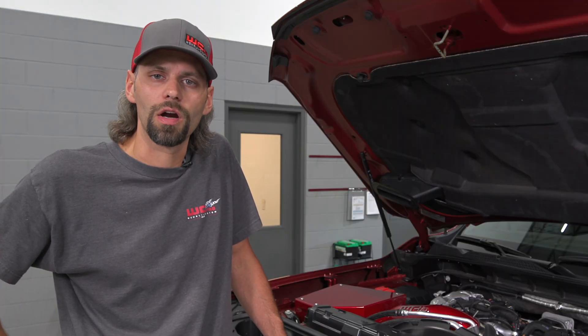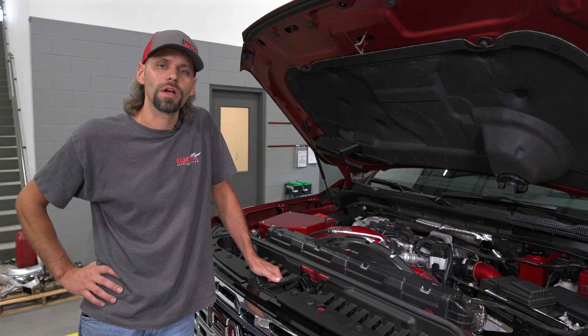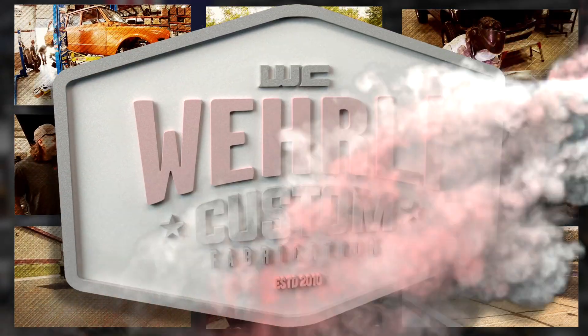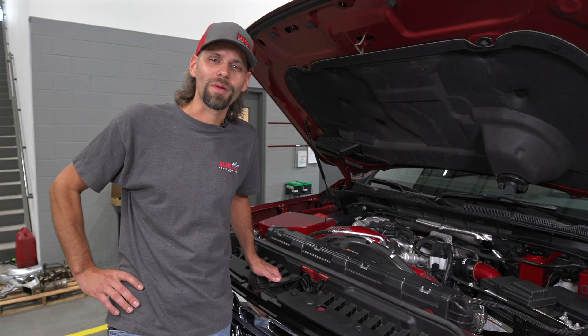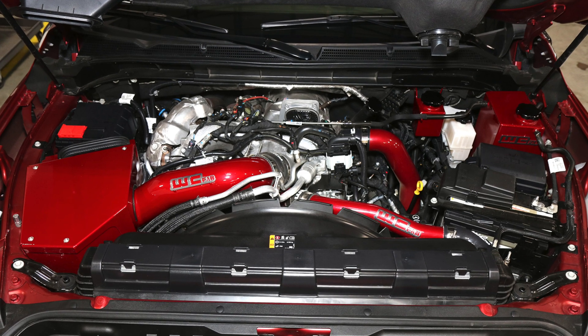We covered all of our chassis, suspension, and exterior upgrades, and episode two here is about all of the underhood product. As you can imagine, on a WCFAB shop truck it's got the whole WCFAB catalog installed under the hood, so we'll go through piece by piece here.